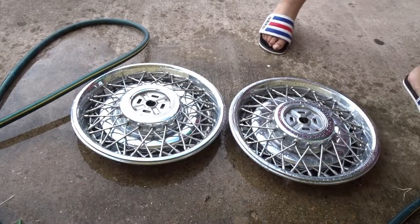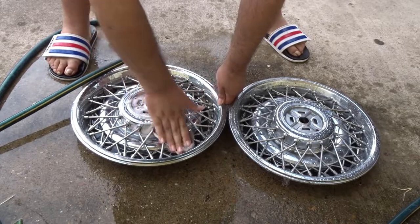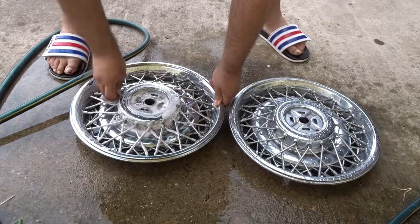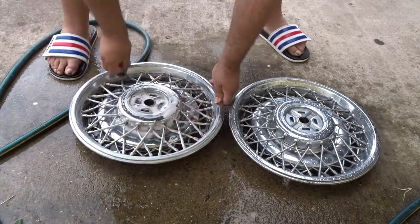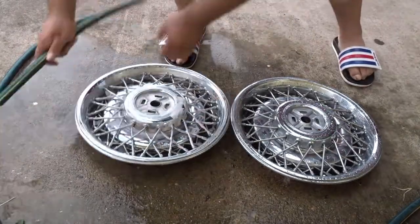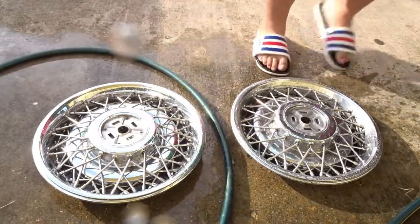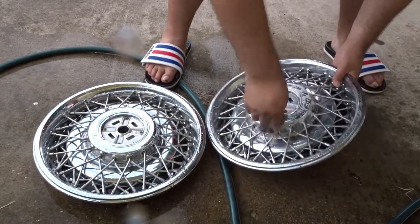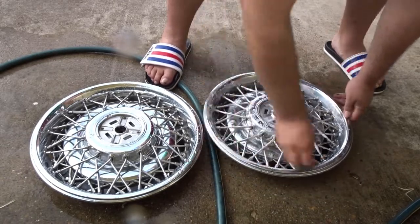Now we're gonna hit them with that SOS pad. You can start wherever you want — I preferably like to start from the inside out, start from the center and work your way out. Make sure you really get in there as best as you can. Depending on your hand size — I have big hands and big fingers so it's kind of hard to get into those little crevices. That's why you gotta get an SOS pad or Brillo because they have a lot of steel wool to get in there real good. Do one side and then jump to the other side.